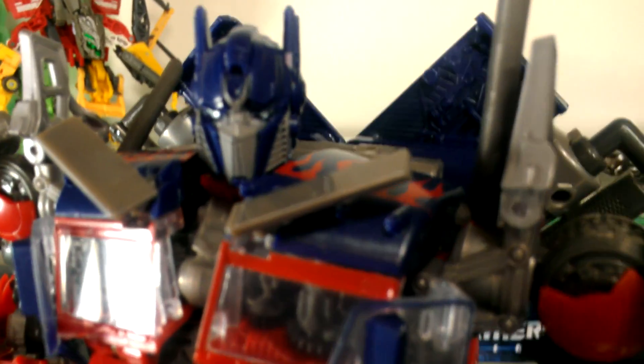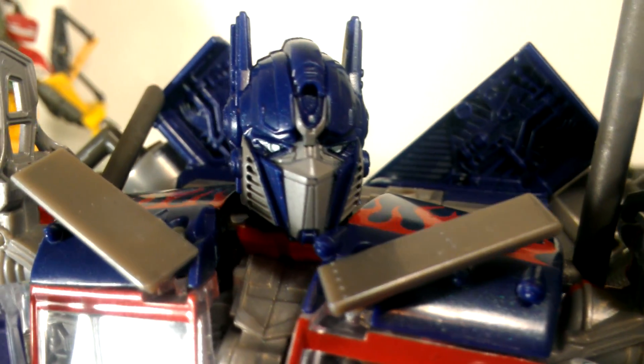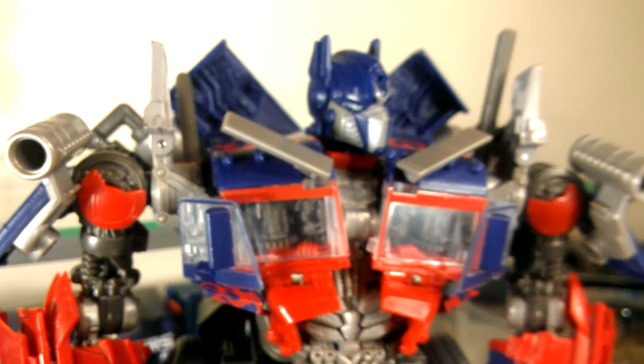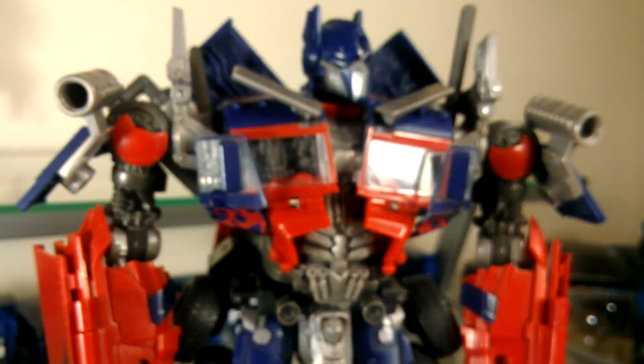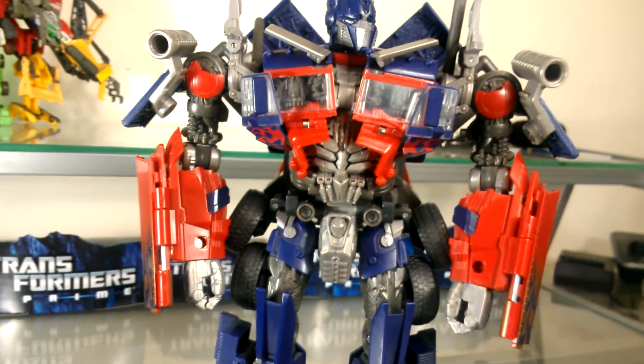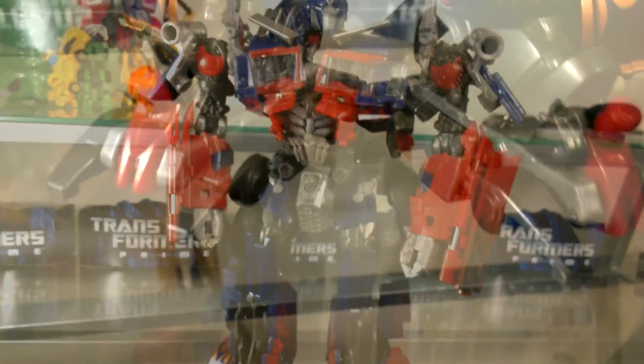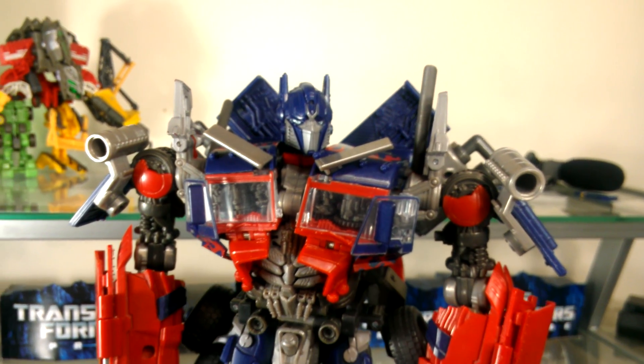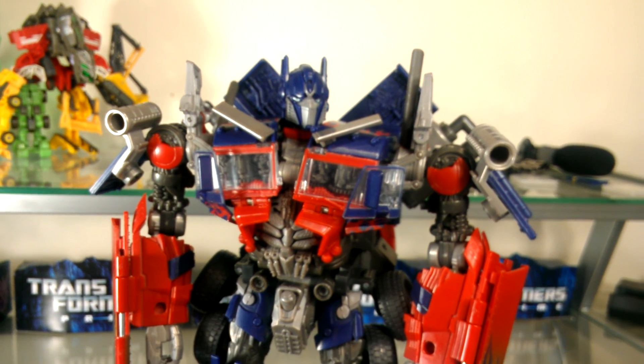But if you get past the transformation, the vehicle mode is awesome looking, the flames look great, the robot mode is super tall, really athletic looking, and just screams movie Optimus Prime more than any of the other figures from the movie series. In my personal opinion, it is the best Optimus Prime figure to this date.